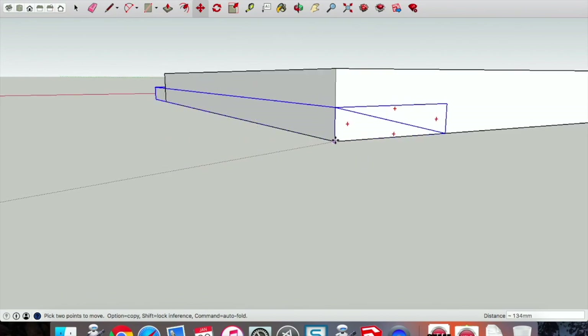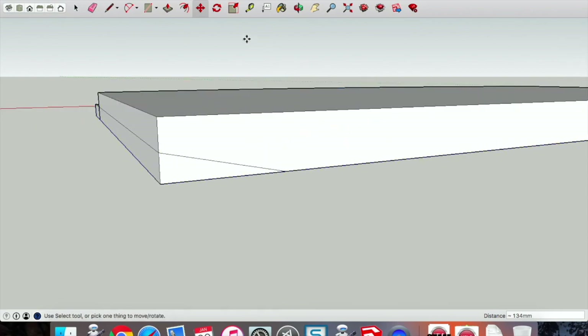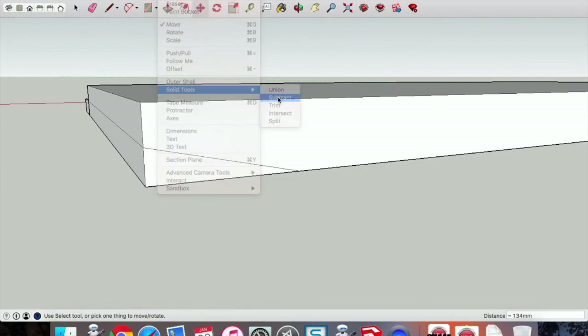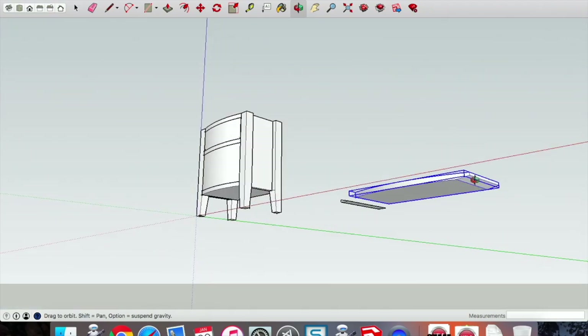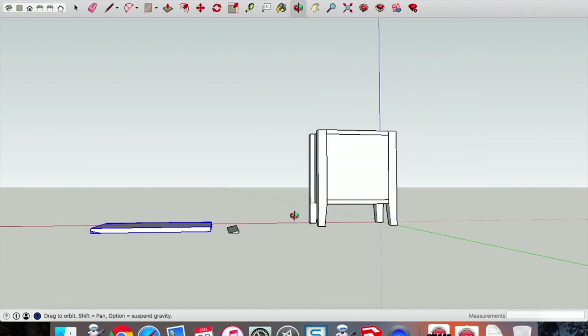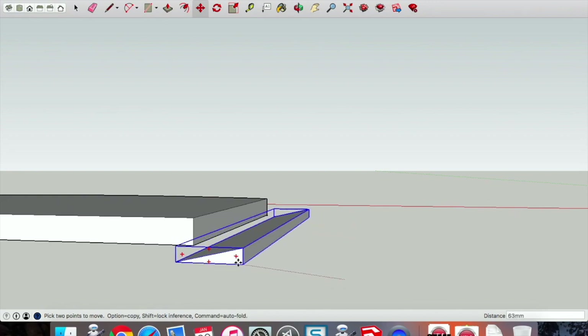Drag that bottom profile — that bottom point — into where it's going to actually sit. This is the part we really need to get right. Go to Solid Tools > Subtract, select the subtraction component first — a little '2' will come up — then select the tabletop. When you press it the second time it will take that away. The subtract tool works really well because it doesn't take into account that curve at the front — it just subtracts anything where that profile gets in the way. It's a really good tool for difficult profiles that won't extrude simply with the push-pull tool.